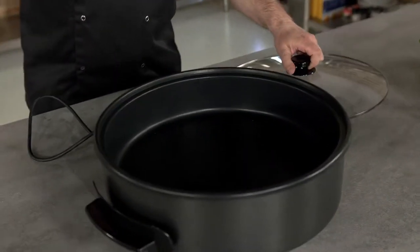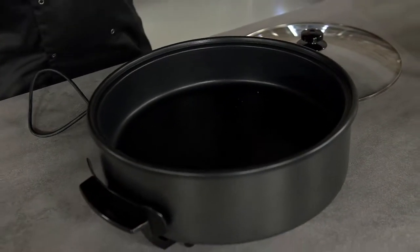Starting with the obvious — of course you can do pizzas in it, but it is also great as an electric pan. You can do casseroles, paella, risotto — you can do a lot of stuff.